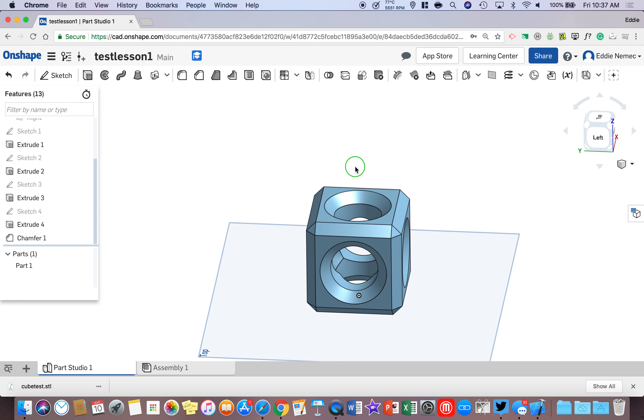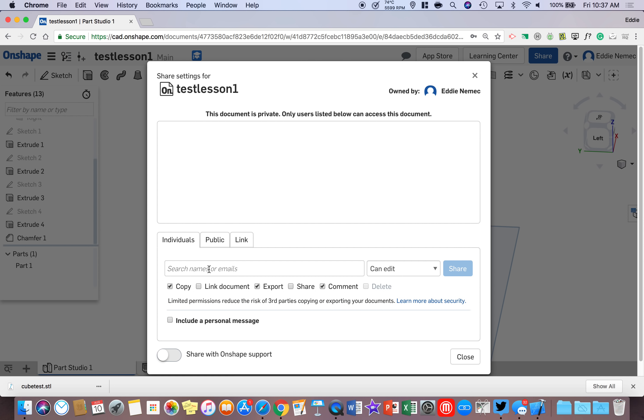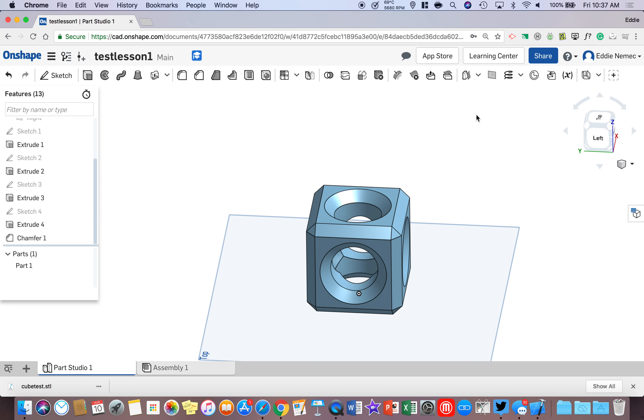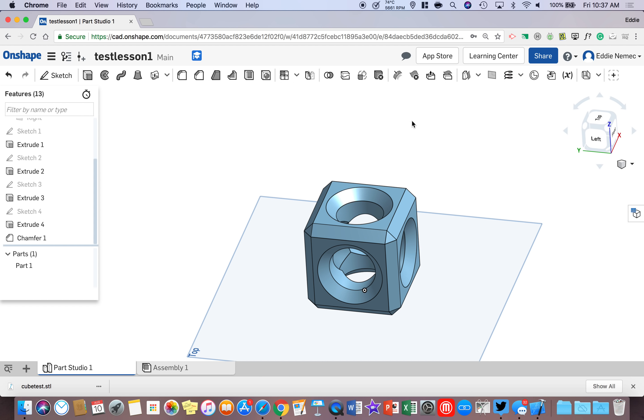To share this with me, click Share in the top right corner. Type in my name at GCSSK12.net. Make sure I can Edit, and make sure Copy, Export, Share, and Comment are enabled. Then click Share and send it to me. Thank you so much for watching this short intro on our first CAD lesson in the class — I hope you enjoy it.